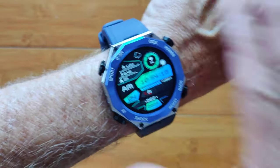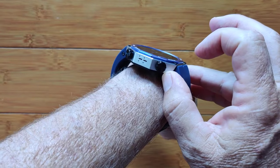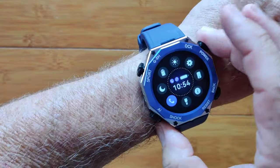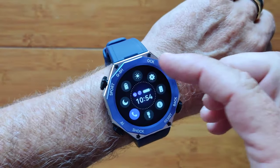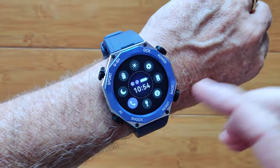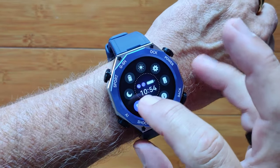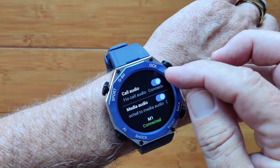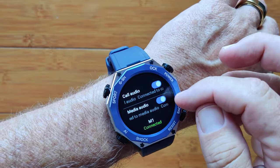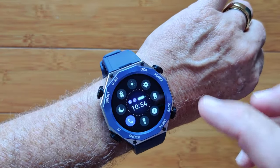This is the Tank M1 — a beautiful aluminum extruded, military hardened, 5 ATM swimmable smartwatch. It has lots of controls: brightness settings, find your phone, information, flashlight, Bluetooth calling. Special note: you have to tap here and turn on call audio and media audio if you want to use the music player — make sure that's turned on.